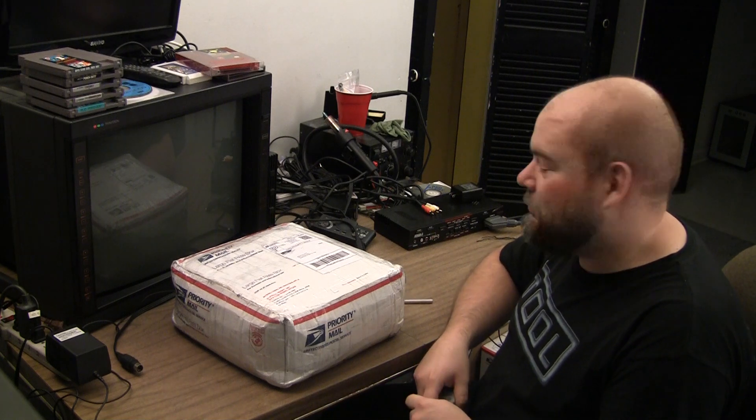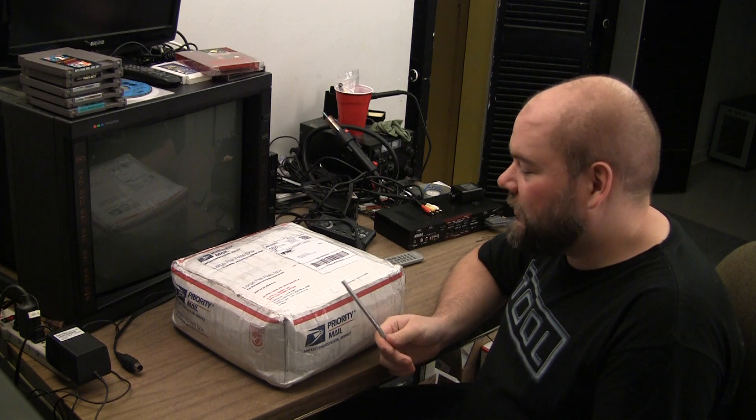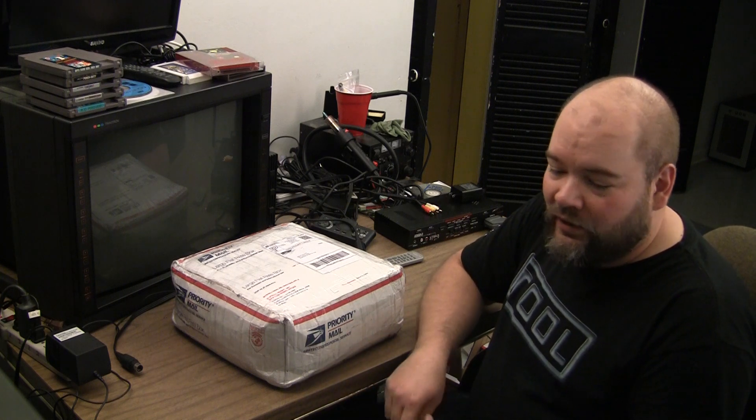I've been waiting all day to dig into this box. This is something very different than my normal videos. I've been into NES reproduction carts a little bit - I'm not going professional with it, just trying to get rid of a bunch of common carts I've got laying around. A great way to do that is to turn them into something people actually want to buy. Nobody wants a $2 golf game.